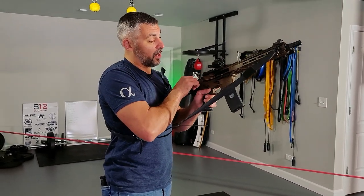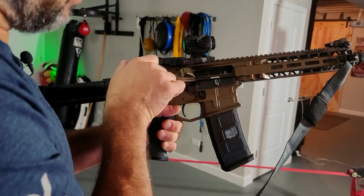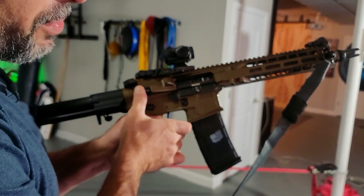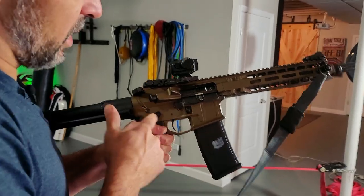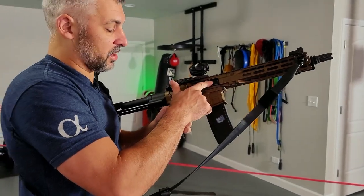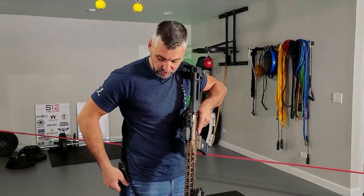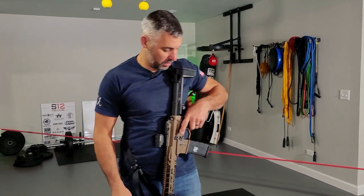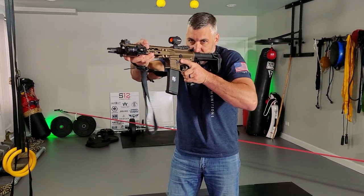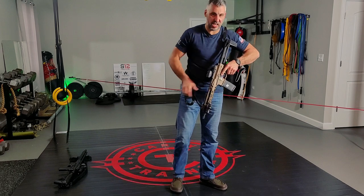Another way to verify is a visual press check — you can open the bolt and look. If you do that, make sure you pump the forward assist to ensure the bolt is fully closed. Safety on. Maintain positive control of the safety. Close the dust cover. Readjust your sling to your carry position — for me that's with the buttstock up tight so I can get the gun up quickly. The gun is loaded and I am maintaining positive control of the safety.